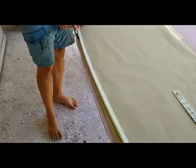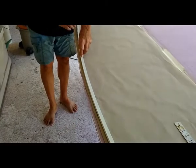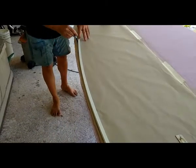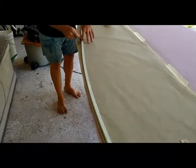Using what's called a batten, which is just a flexible piece of stock, we made a bend and then traced along it so that we could have a smooth shape from nose to tail.